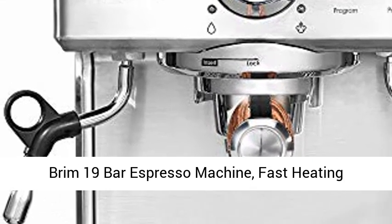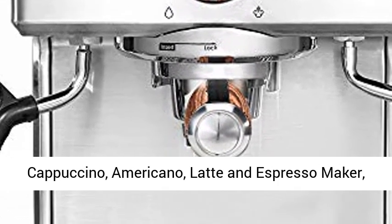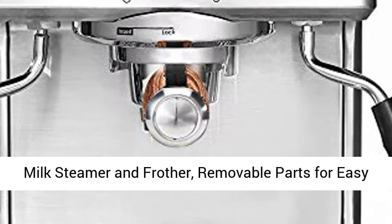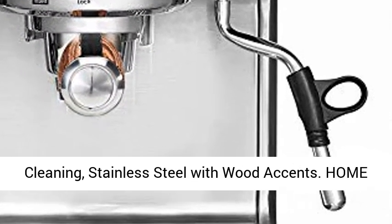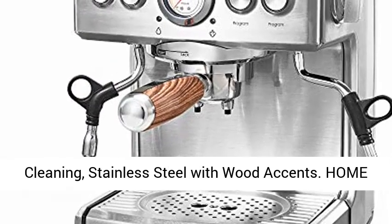Rim 19 Bar Espresso Machine. Fast-heating cappuccino, Americano, latte and espresso maker, with milk steamer and frother. Removable parts for easy cleaning. Stainless steel with wood accents.